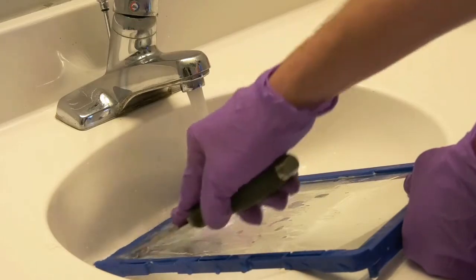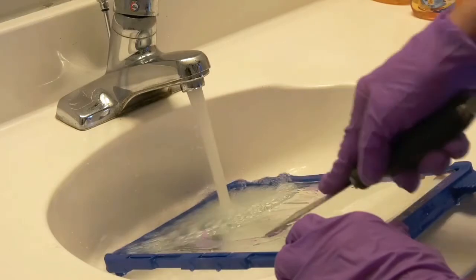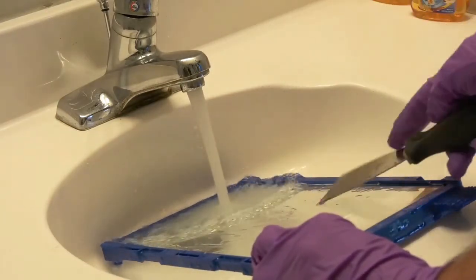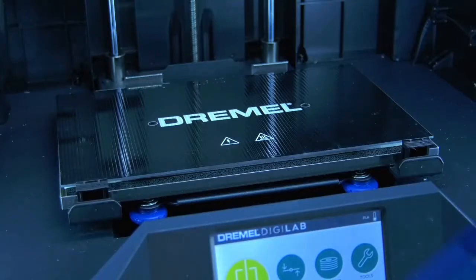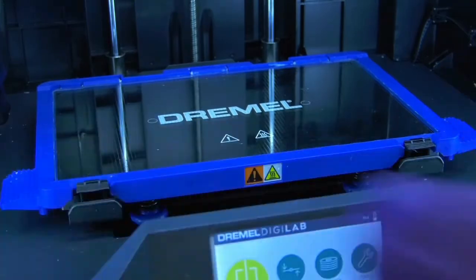To clean your build plate, just run it under hot water and then use your scraper to clean off any residue. Make sure the build plate dries before you try putting it back in the 3D printer. Then just load the build plate back into the 3D printer — you should hear a click as it snaps back into place.